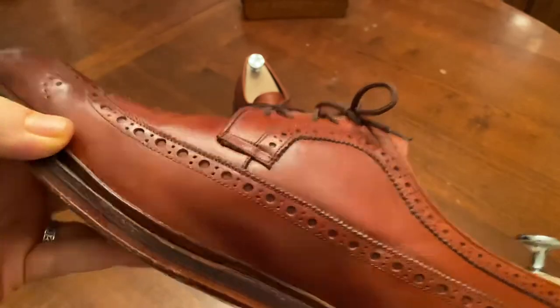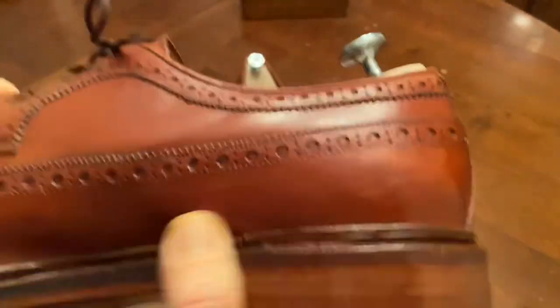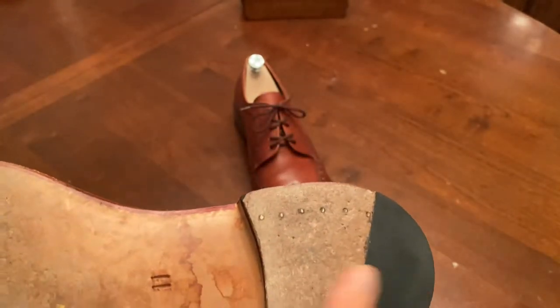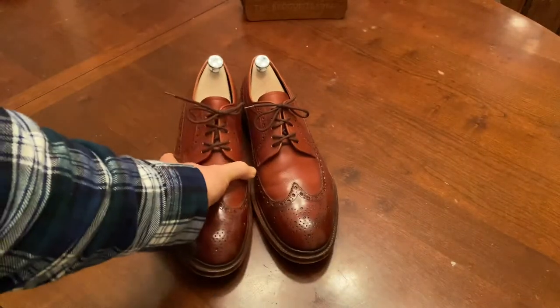This is a traditional Goodyear welting — there's the welt — and I would say this is reasonably good quality. Real stacked leather heel, combination heel here, very nice shoe.